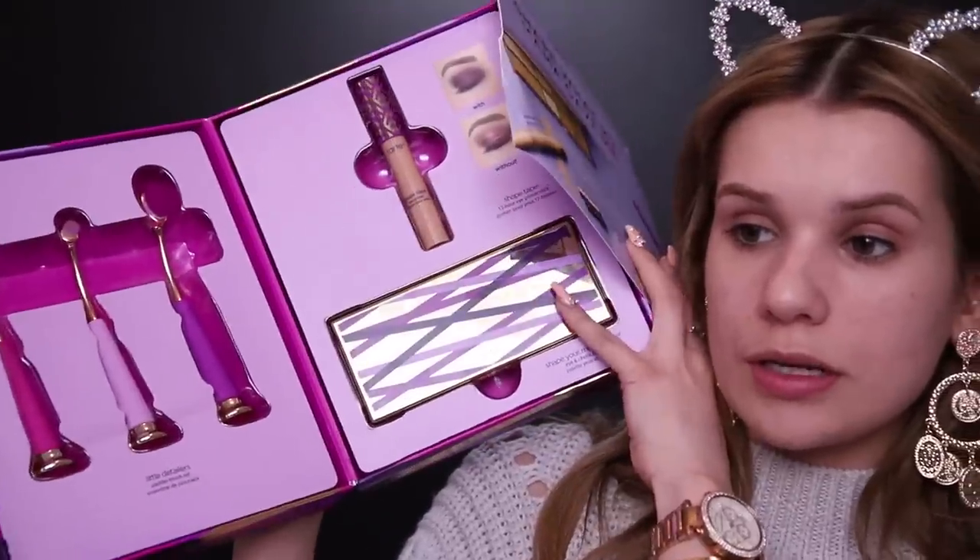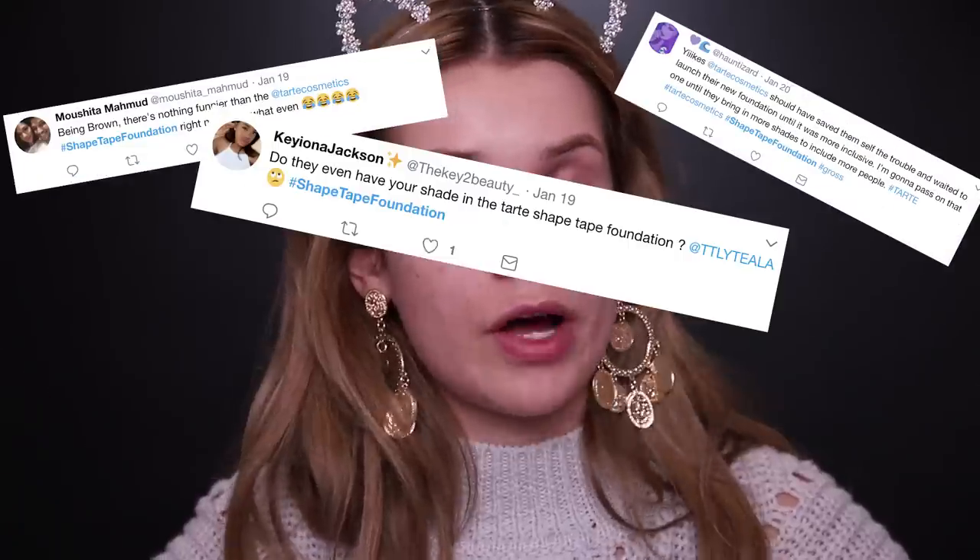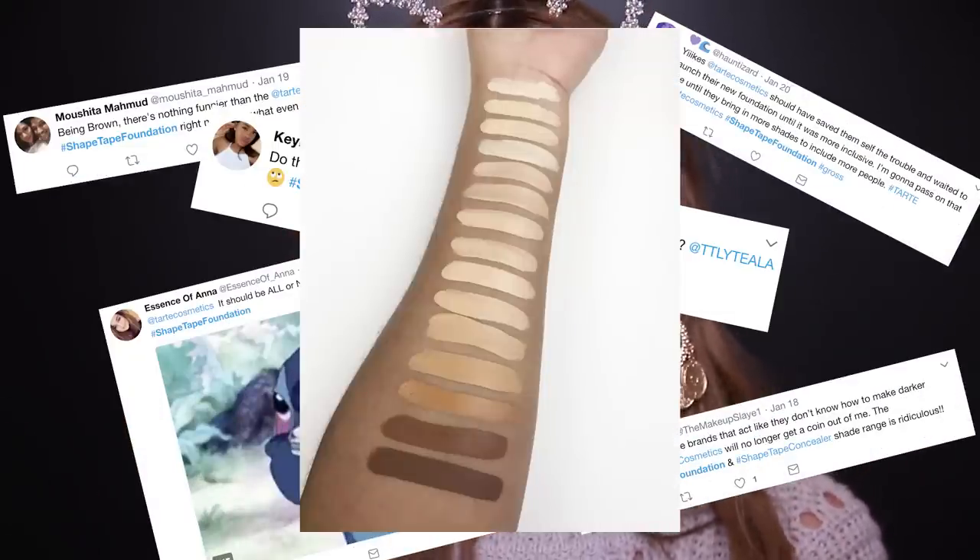So we're going to try both applicators. They actually came out with a whole collection — some brushes, an eye palette, and an eyeshadow primer as well, so we might dip into those later. Before we get right into testing the foundations, I feel like we have to talk about what went viral on Twitter — the fact that they did not have an all-inclusive shade range because they came out with essentially like three deeper colors.